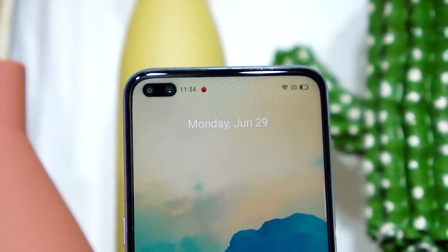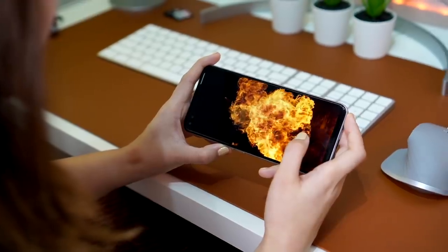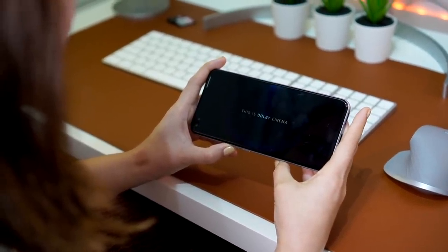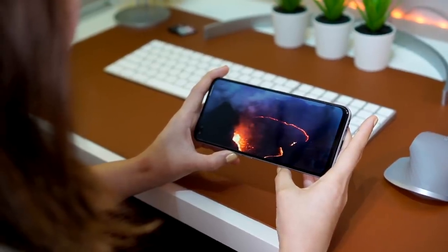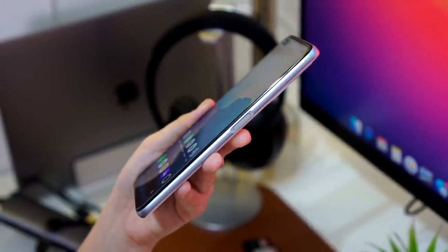Since we're on the display, yes, there is a dual punch hole camera on the front — which is okay, as I've already seen this on the Realme 6 Pro. For audio, there's a single downward-firing speaker at the bottom with no headphone jack, but it does support Dolby Atmos. The speaker can be easily covered when watching movies or gaming, though the volume output is acceptable. As for weight, it's the same as the Realme 6 Pro at 202 grams — not too light, but not as heavy as some flagships that reach 226 grams.